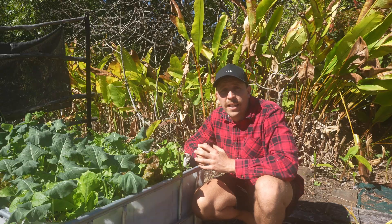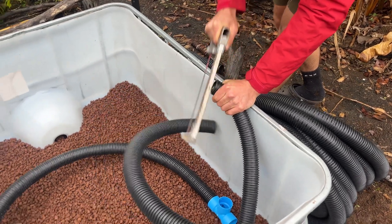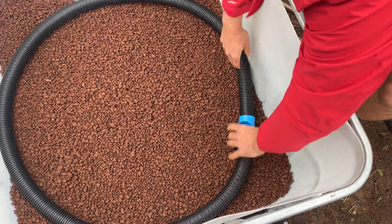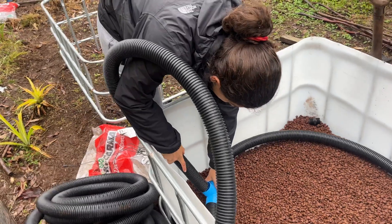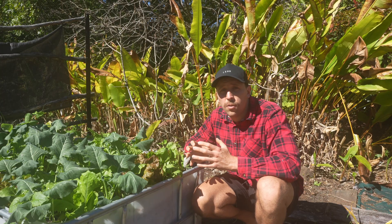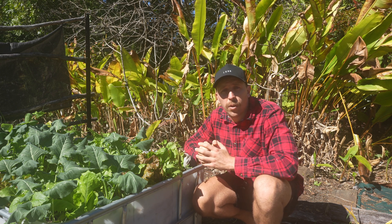We started off by laying out some 50mm ag pipe in the bottom in a loop, then putting a T-piece on that and running a piece of ag pipe up in the corner. This will be used to fill the reservoir once our wicking bed is completely full.